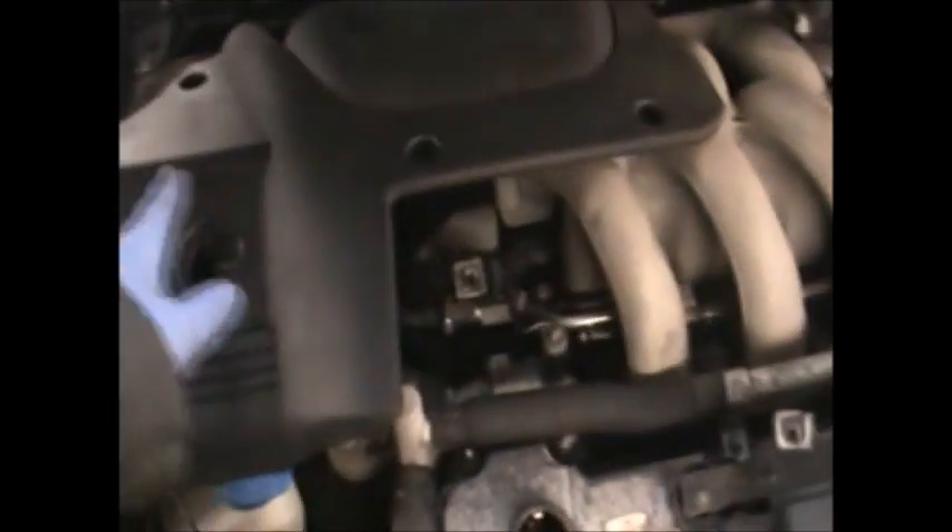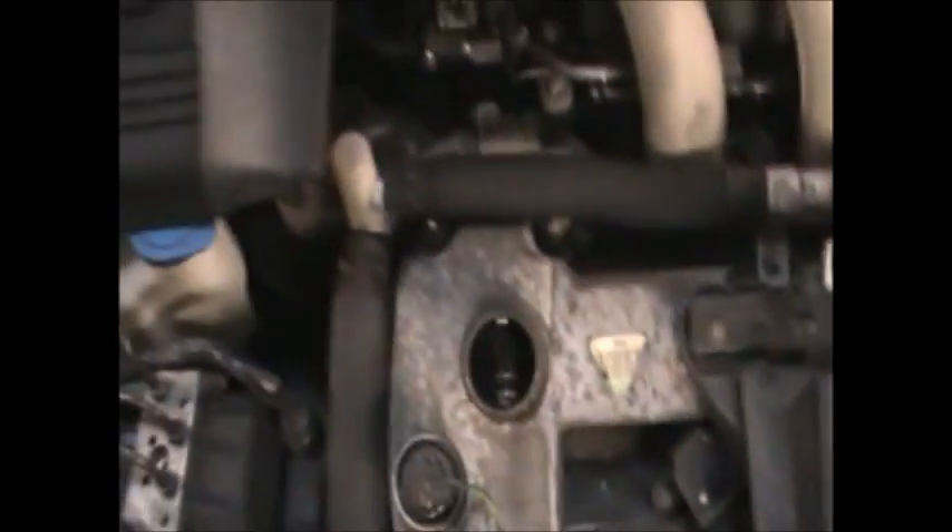To remove these, you have to remove this cover first. It's got three screws on — nothing too difficult. Just undo them, remove the oil cap, pull it out, and refit the oil cap so nothing goes in there.